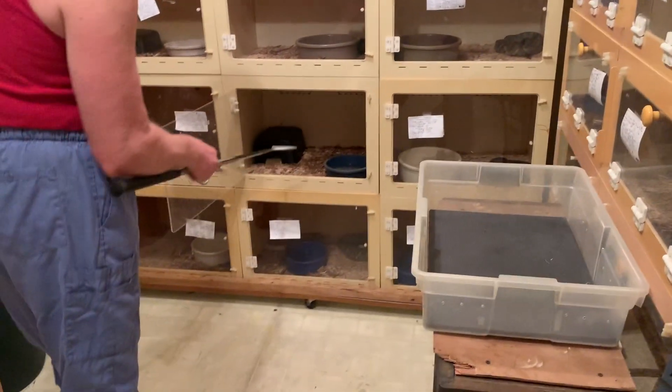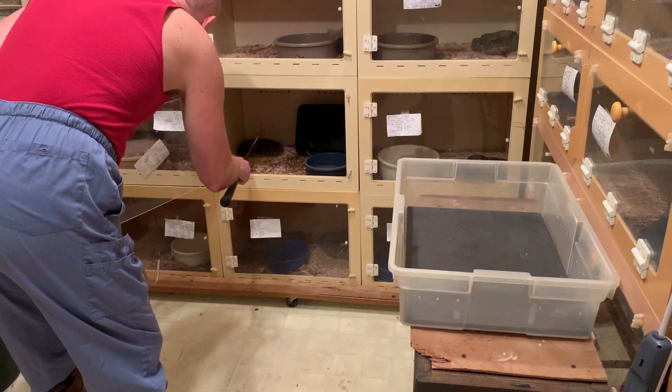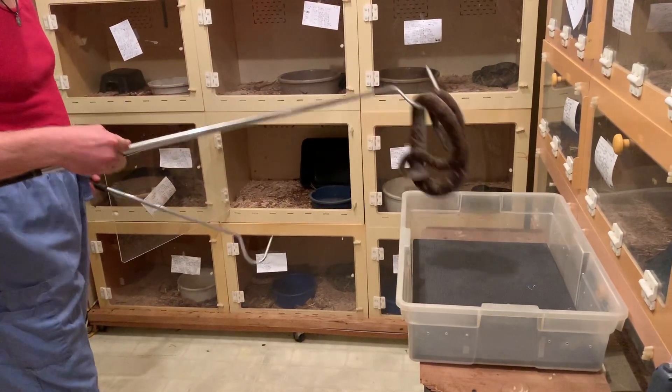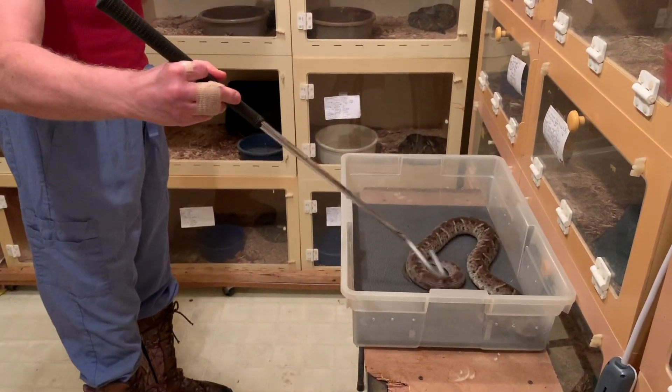Hello, this is Kristen at Kentucky Reptile Zoo. I'm here with Jim and we're extracting from Lancehead Vipers. These are common Lanceheads, both perhaps Bothrops atrox. This video will feature ones that are bloodlined from Suriname.